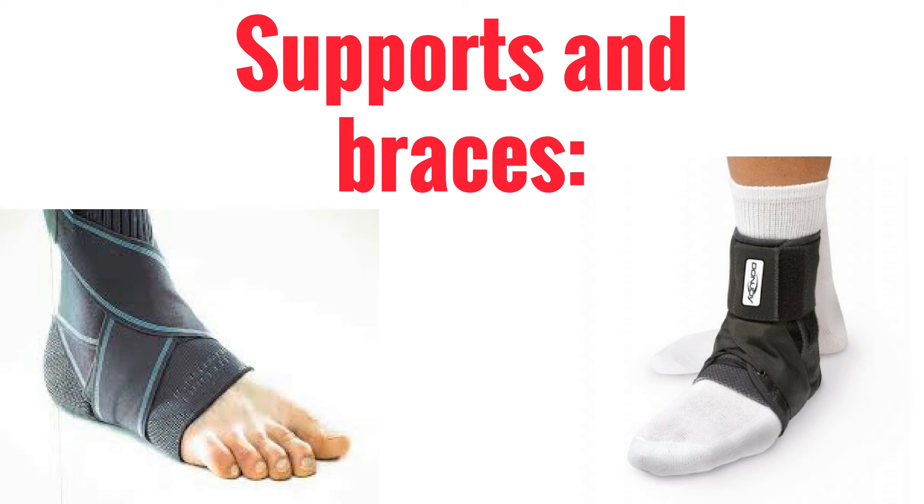Supports and braces. It has been found that there is a significant reduction in ankle sprains in people allocated external ankle support such as semi-rigid orthoses or air cast braces, according to Quinn et al. 2000. 15% of ankle sprain patients who used an ankle brace resprained, compared with 27% who did neuromuscular training, according to Janssen et al. 2014.